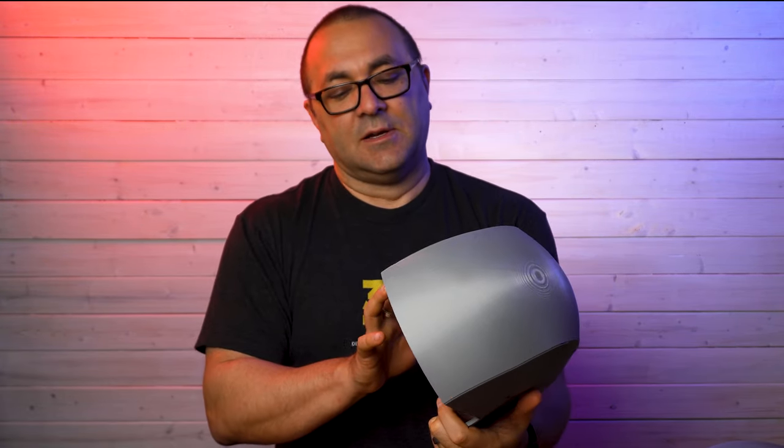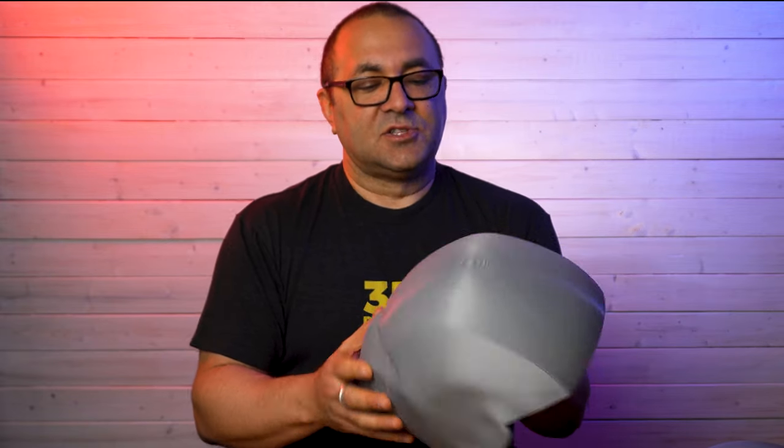It is super sharp and in amazing, amazing condition. Let's go ahead and take a look at this a little bit more closely so you can just see how fine these layer lines are.